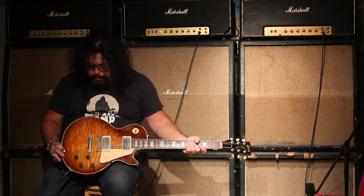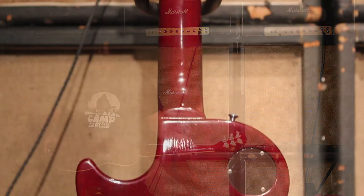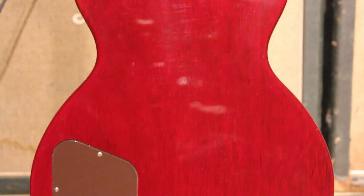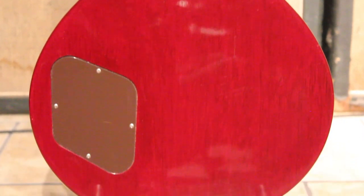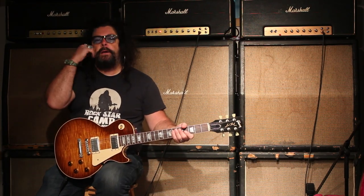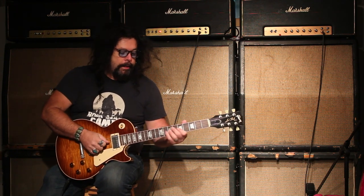Basically it's in great shape, got a little bit of tiny evidence of play wear, but really not bad at all — I would say in excellent condition. And the original case as well, so here we go, I'm just going to let you hear it a little bit.